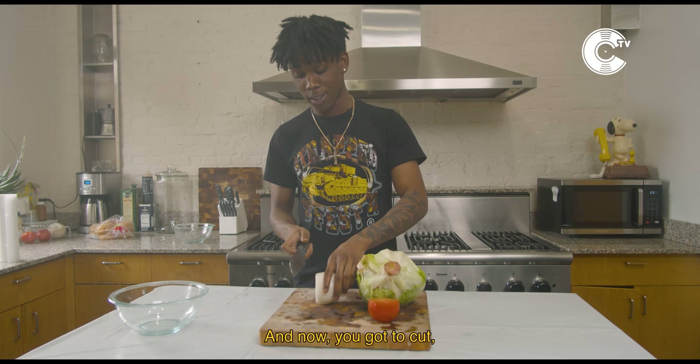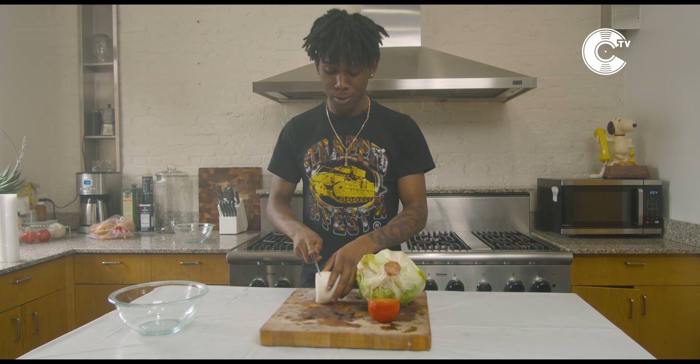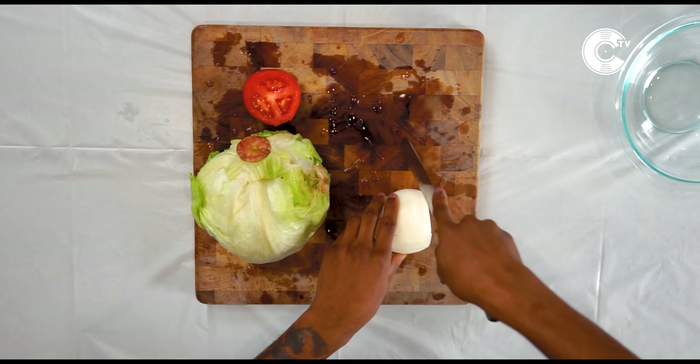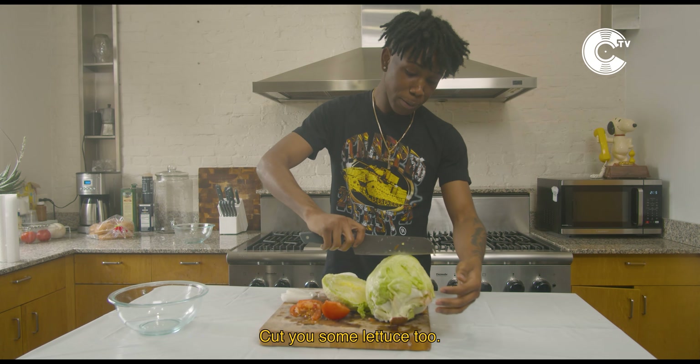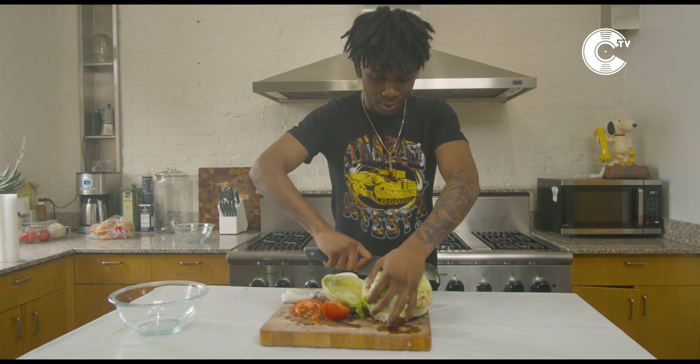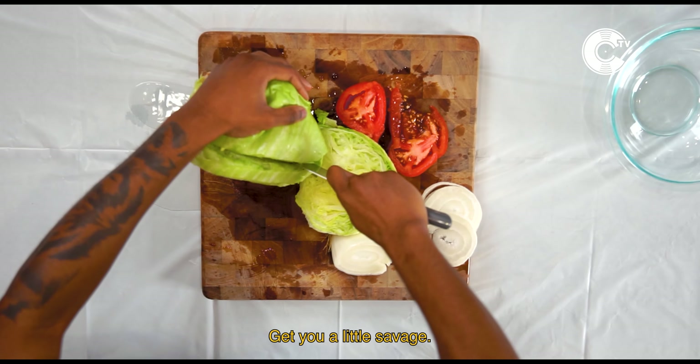Now you gotta cut. You gotta cut your food up. Cut you some lettuce too, with your little sandwich.